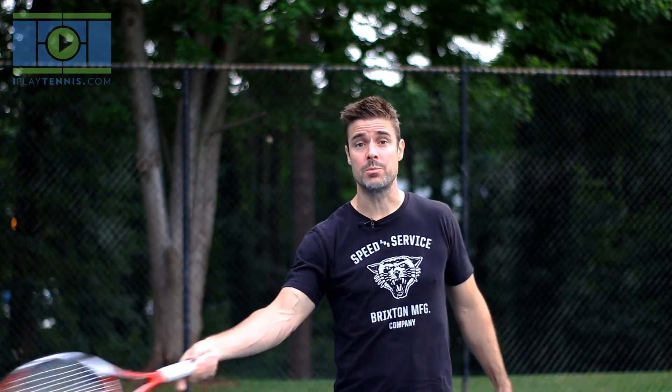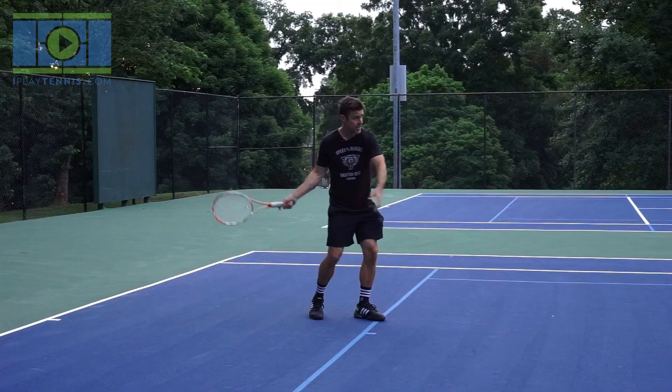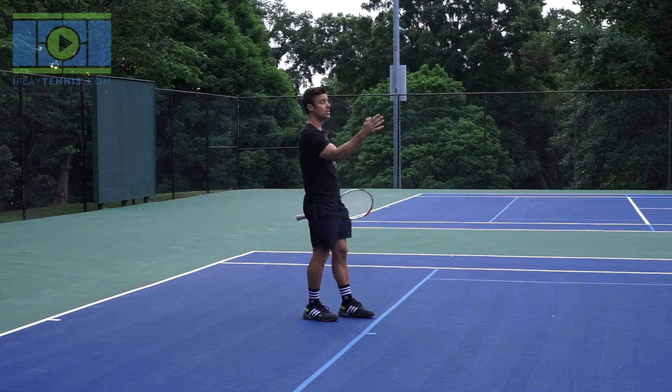Remember: if you just stand there and stick your racket out and swing, that's where the angular swing comes from — you'll end up spraying balls wide left and right because your contact zone is so small. But if you can get a good turn and make a nice linear swing, you get a much longer contact zone and better results, even if your timing is a little bit off.